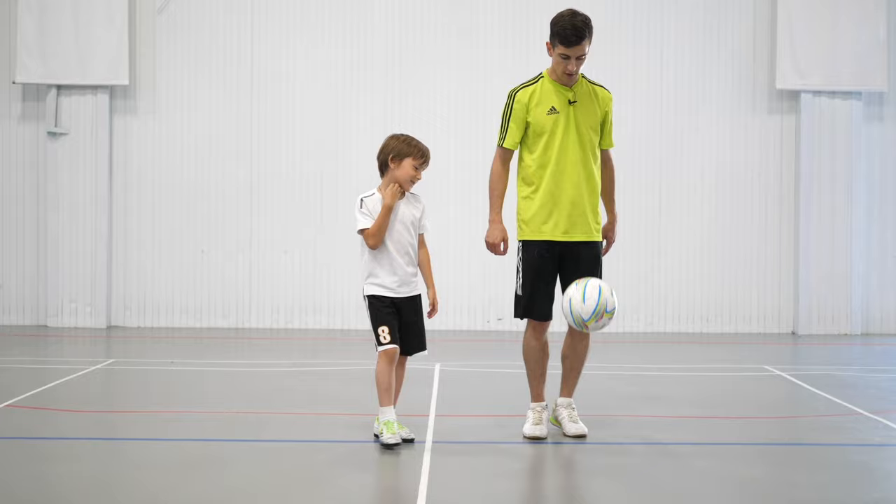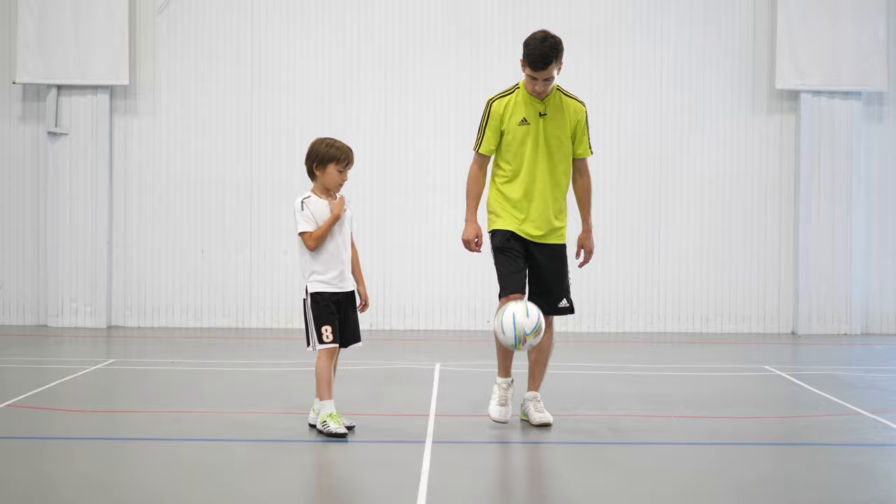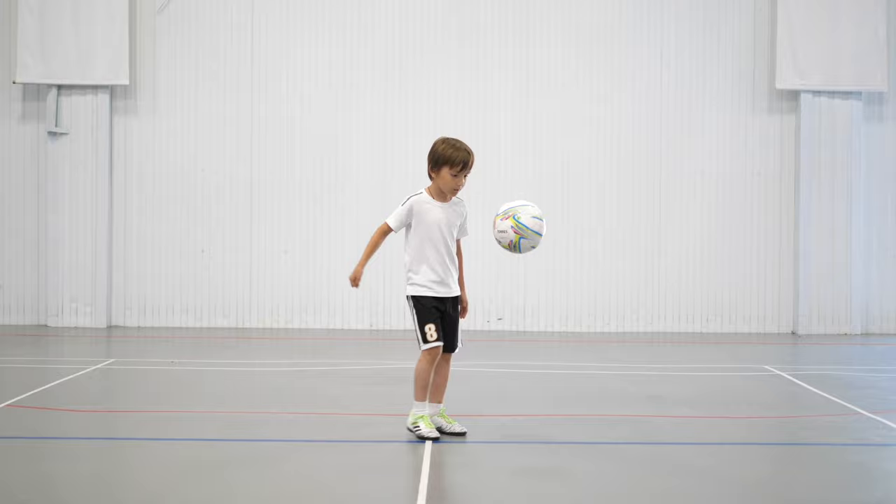Exercise number 2: juggling with letting the ball touch the ground. It teaches us to control not only your feet but the whole body. Try to stand in one place, not running around. After each touch, let the ball hit the ground, then kick it again with another foot.